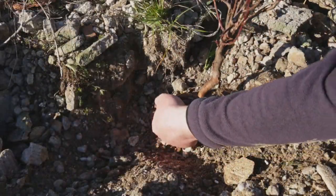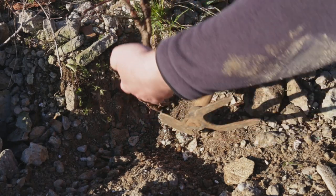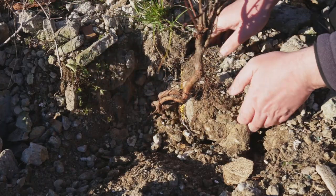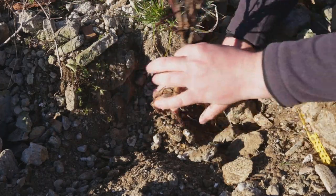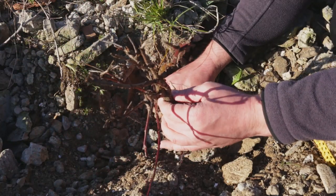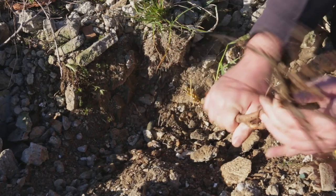I don't intend to dig out the entire tap root so I'll try to pull it out gently now. It doesn't want to come out yet, so let's see if removing some more debris will make it easier to extract. Ok, now it's out.